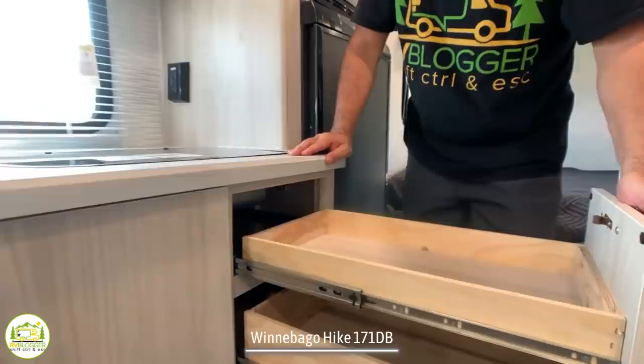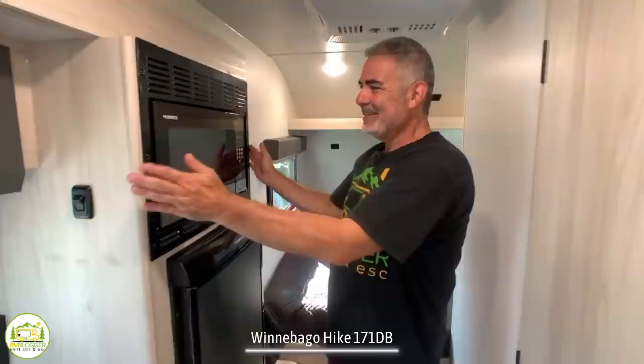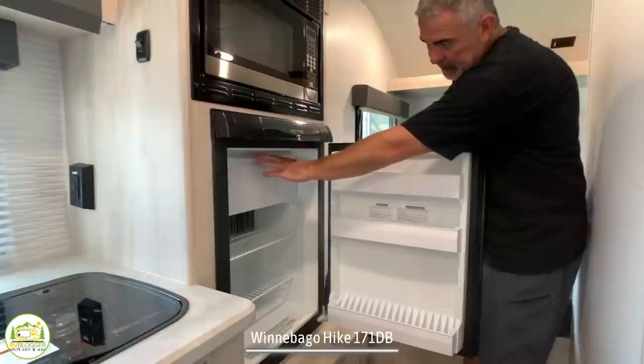There are drawers for all your kitchen utensils. It comes with a Dometic convection microwave, which is a really good choice since there's no separate oven. It also comes with a small fridge and a little area where you can make or keep ice cubes.